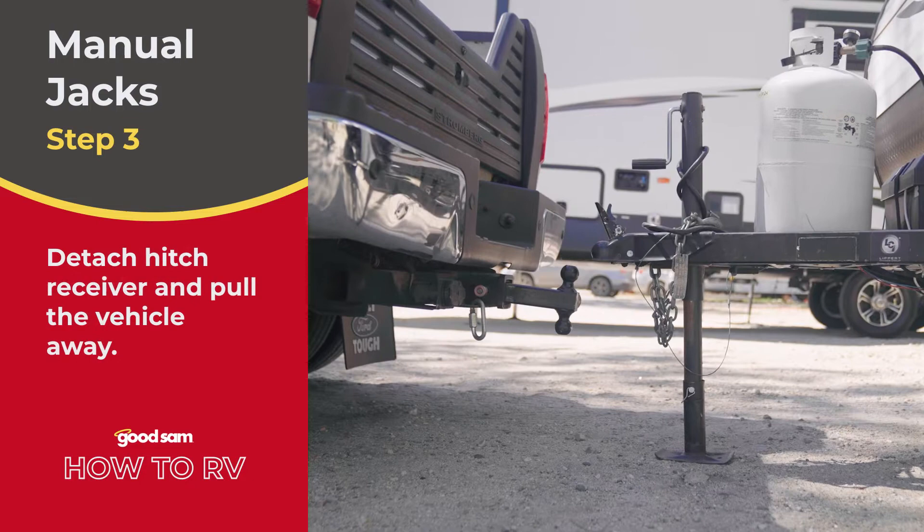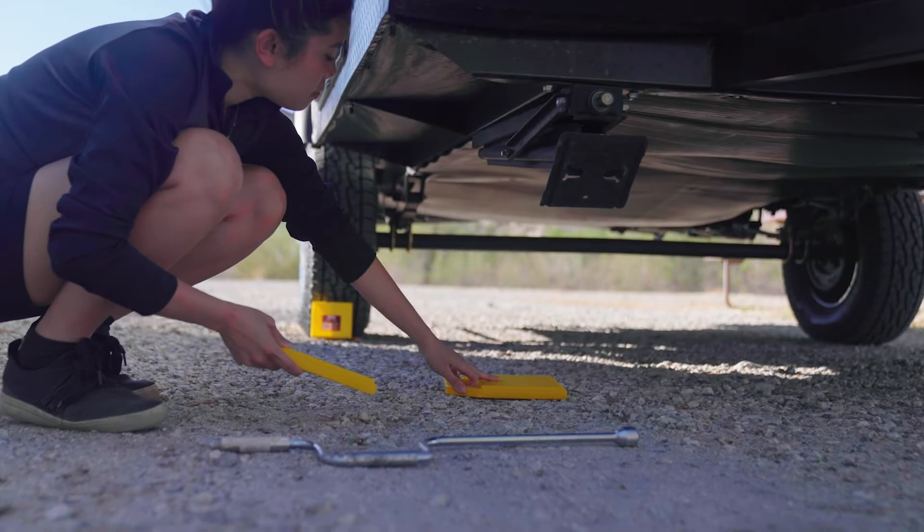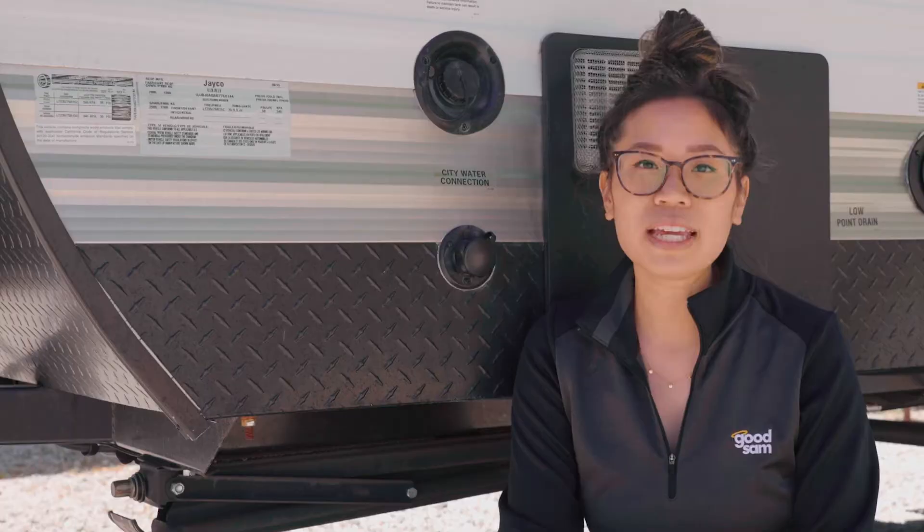Step four: prepare the surface underneath the jacks. If you place the jacks directly on the ground, they're more likely to sink, slide, or shift. Leveling blocks can also be used for the same purpose and reduce how far your jacks need to be extended. If exceeding a height of three leveling blocks, use a pyramid stacking structure for better strength and stability.